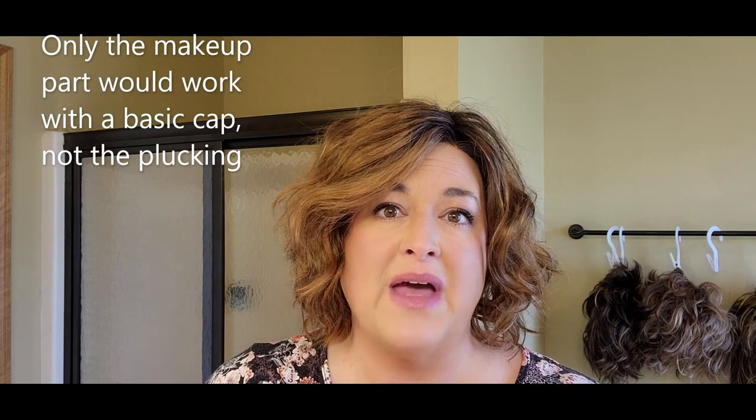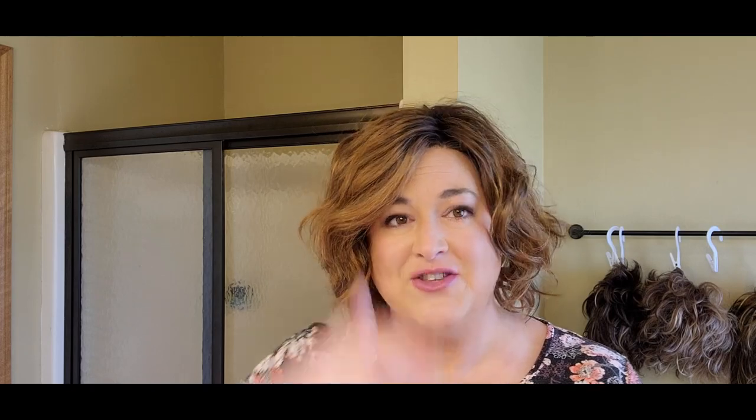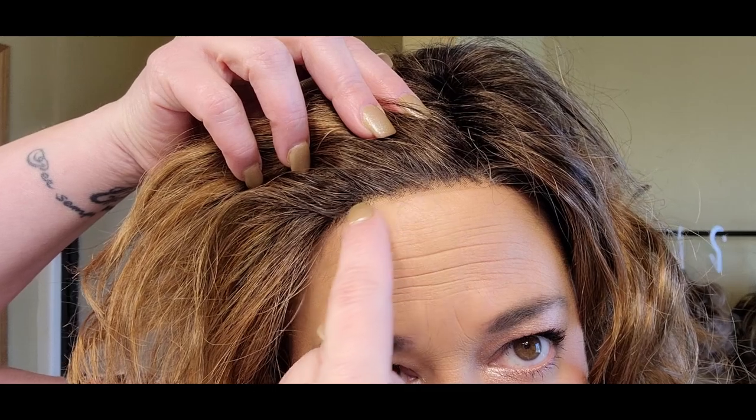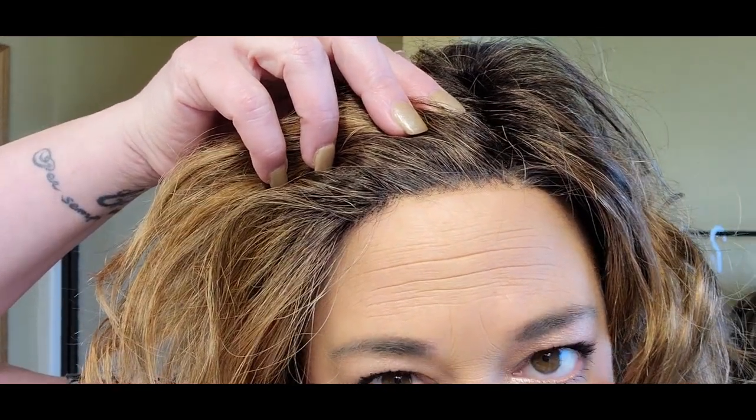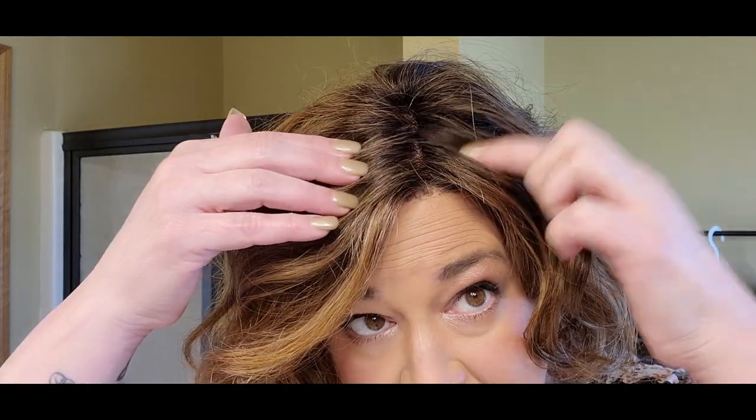Let's talk about what I mean by making a lace front or part line more realistic. I'm using a mono part wig; you can also do this with a mono top, and theoretically with a basic cap, though the technique is a little different. Here's the lace front — it's not too bad, but you can see some knotting and it looks a little heavier than a typical hairline. The mono part is barely visible, though you can see a little scalp appearance.